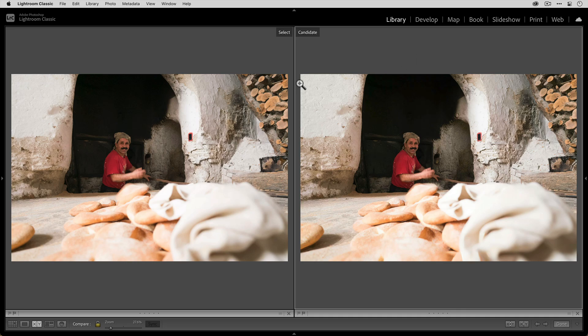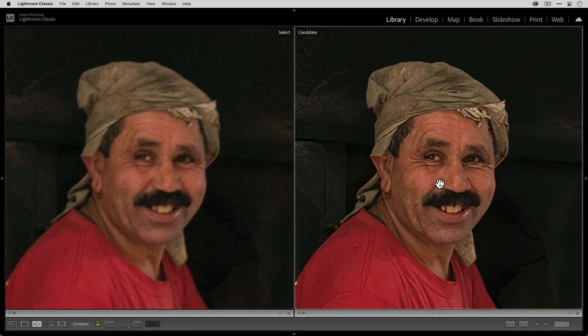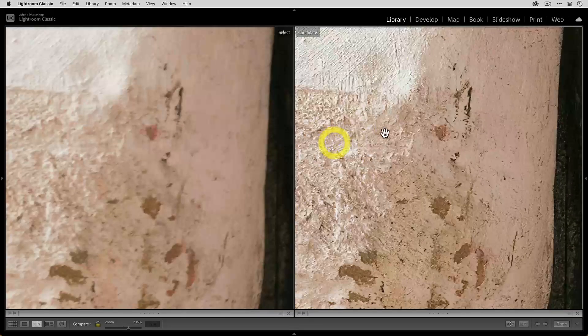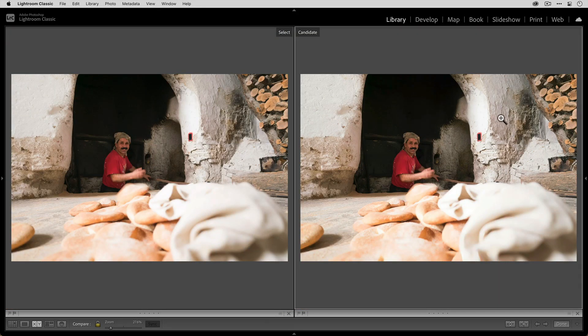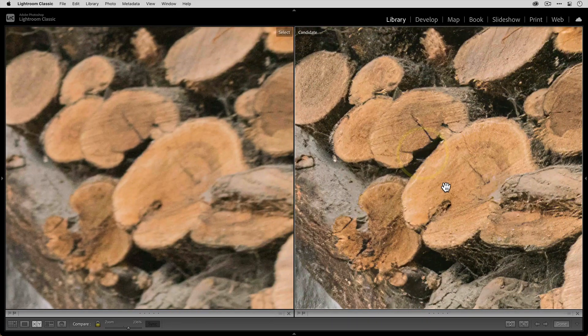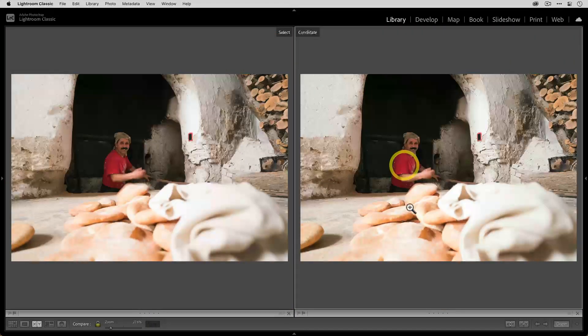Here we are in Lightroom — this is the original photo, and this is the edited photo using Sharpen AI. We have some really nice detail that was restored in our bread maker, as well as all of the other areas that have natural detail. This stone wall obviously has texture that we were able to restore, and it's just fun zooming in and seeing all of the detail that is restored that otherwise would have been lost with the original photo.